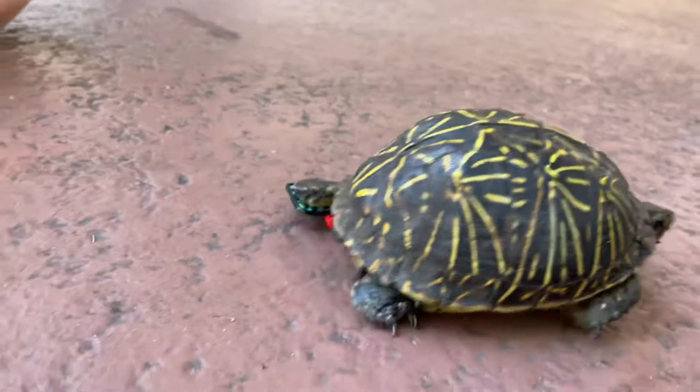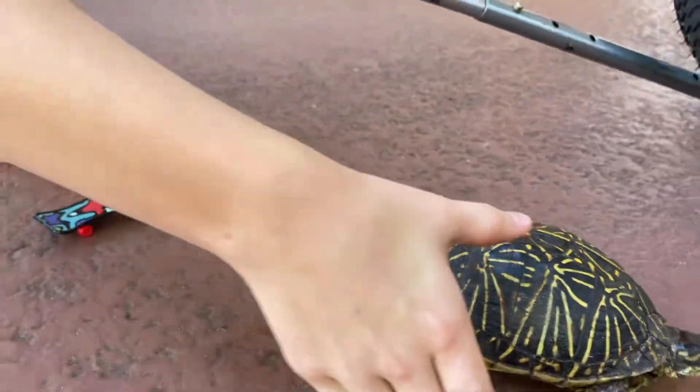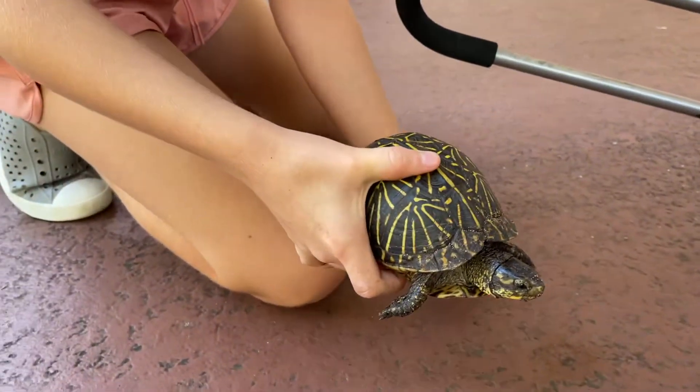Oh, she's doing it. She fell off. Come on, come here. That was pretty awesome. Try it again.